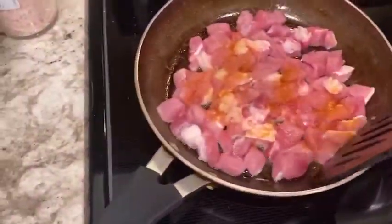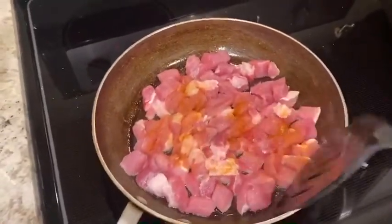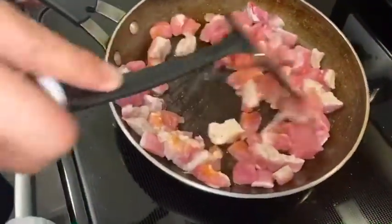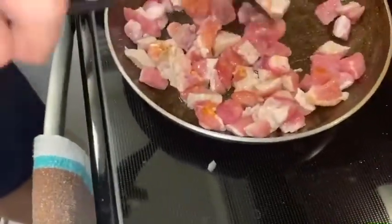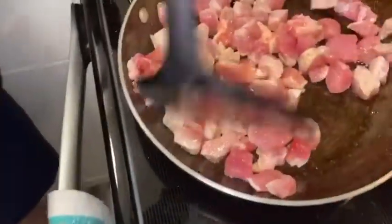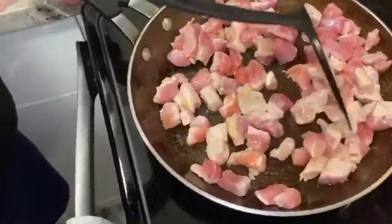Now check on the meat. What you want to focus on is that the meat doesn't look pink anymore — if it looks pink that's wrong. Make sure everything is white, keep flipping it and making sure it's cooking correctly.